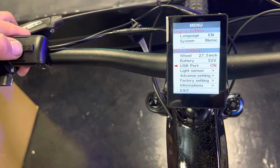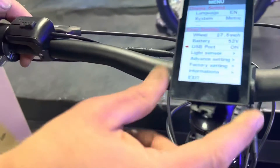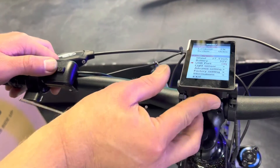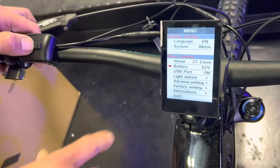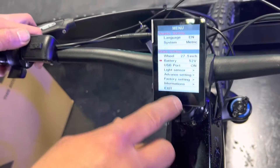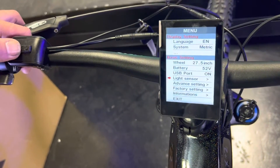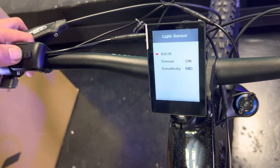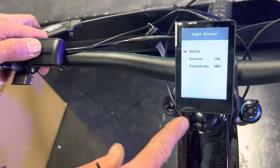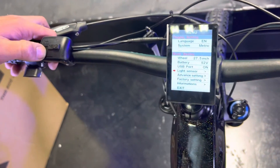Under more settings, there's a USB port on the bottom of the display that you can turn on and off here. When it's on, it outputs voltage so you can charge your phone or power a light. The battery shows 52 volts even when running a 48-volt battery — that's just locked at 52, but it knows you're running a 48, so don't worry about it. The light sensor controls the auto-dimming feature; a small sensor on the display dims the backlight when it gets dark so it's not blinding you while riding.